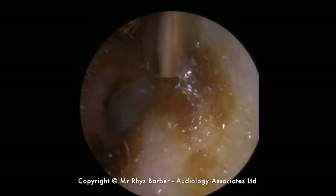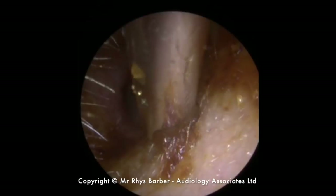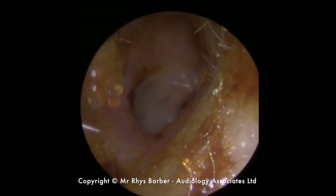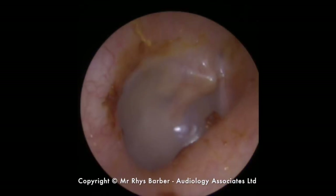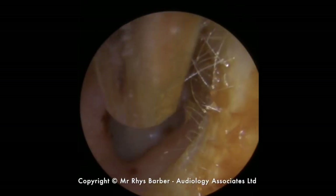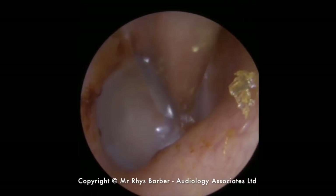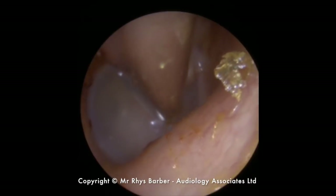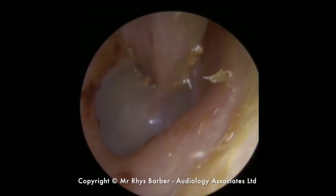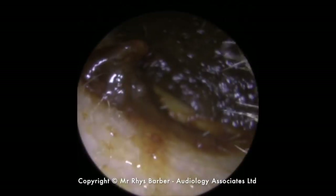I'll just clear away some of the oil and wax debris here on the outer part of the ear canal. You can see a couple of dots of wax a bit further in. Lovely looking eardrum though — looks really healthy. There's just a little bit of dry skin on the right-hand side, so I'll just try and hoover that up. It's not really doing any harm, but there you go — looks lovely and shiny.